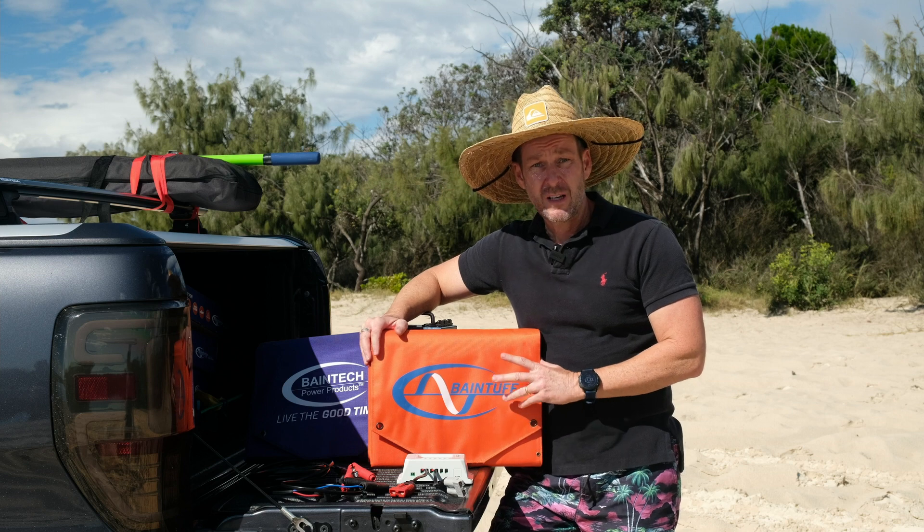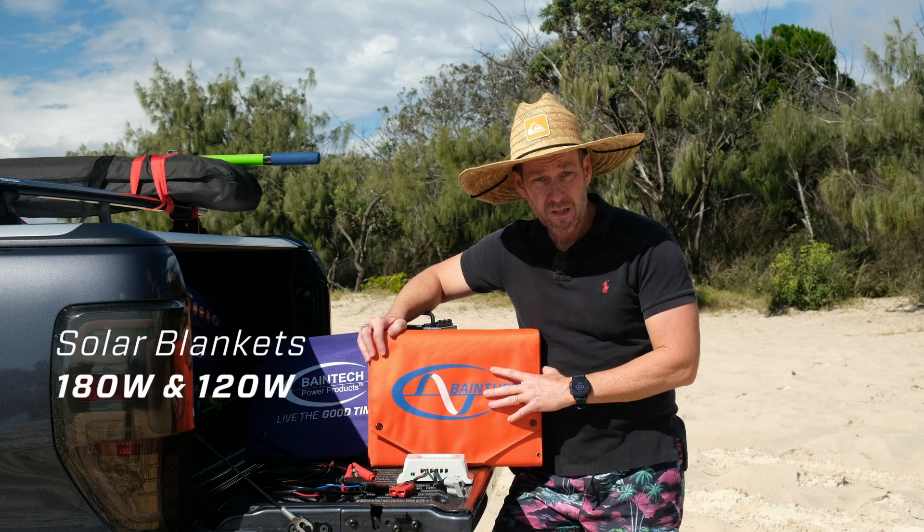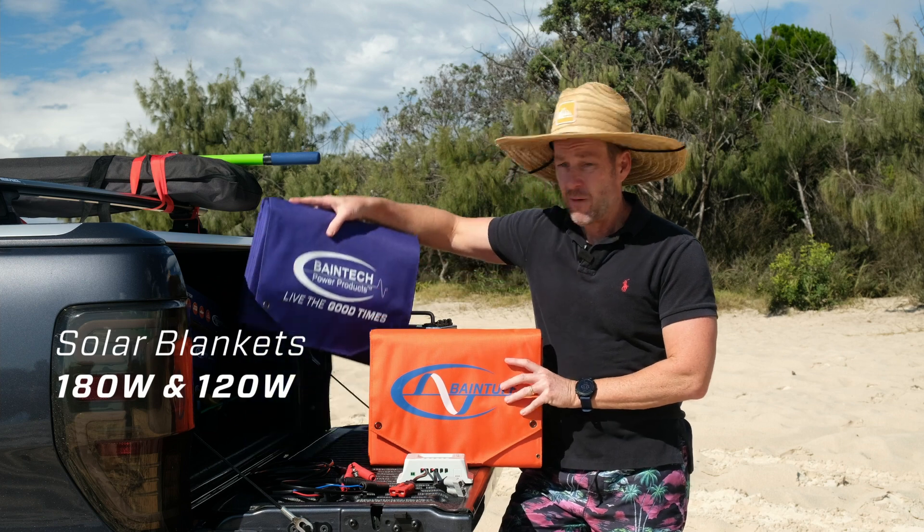We've got two sizes for you. We've got the 180 watt version and also have a 120 watt version.